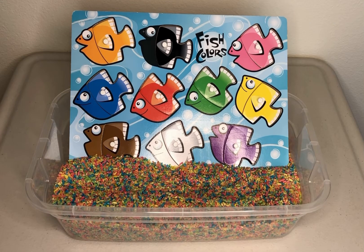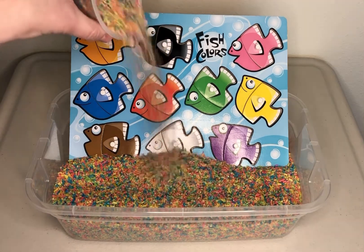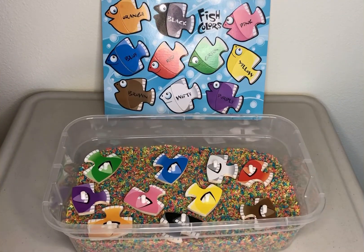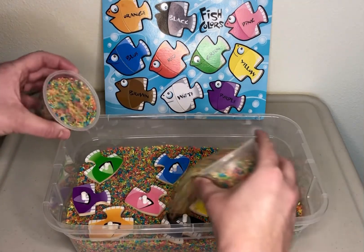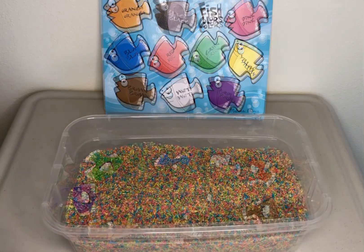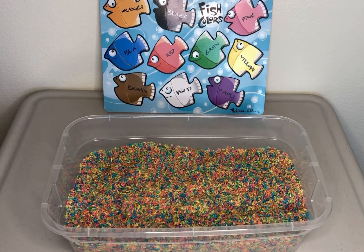Today we are going to be playing with rainbow rice. Our fish friends want to hide. Our fish friends are really good hiders. Let's see which fish we can find first.